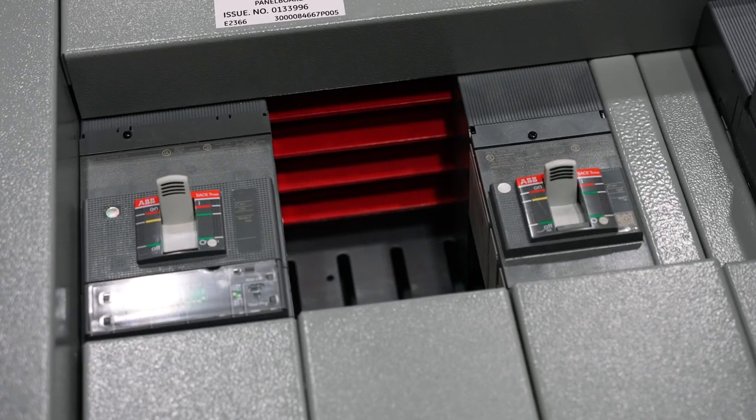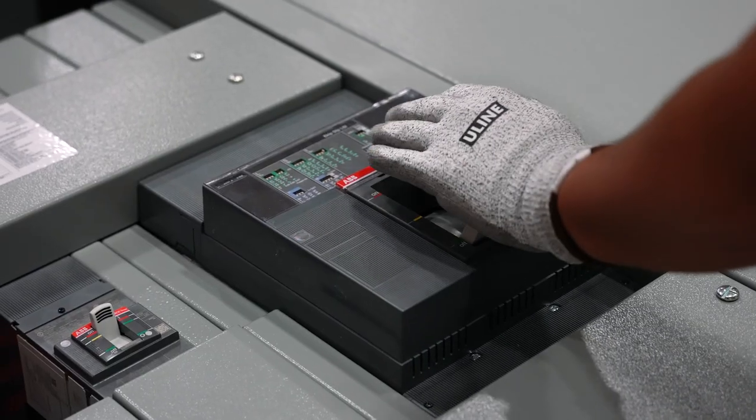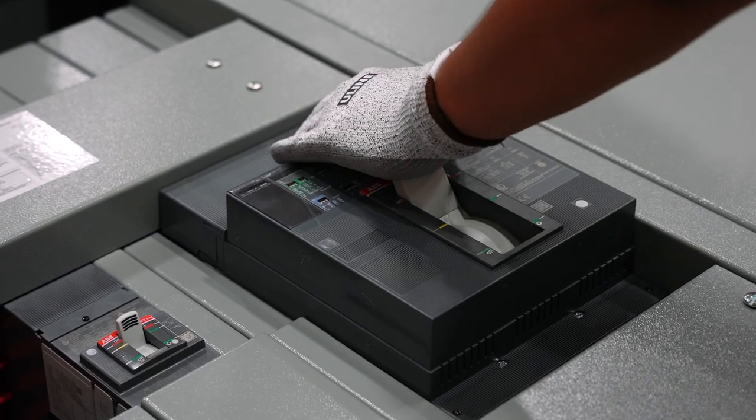Starting with ABB, there are two options for switchboards that are faster than the traditional lead time. One is their on-demand program. The on-demand program is essentially a catalog number, so we can give you a standardized drawing. There can be no modifications made to it — you can know exactly what you're going to get ahead of time. When you order the on-demand program, the switchboard can come out of the factory in 10 to 15 days, depending on availability.